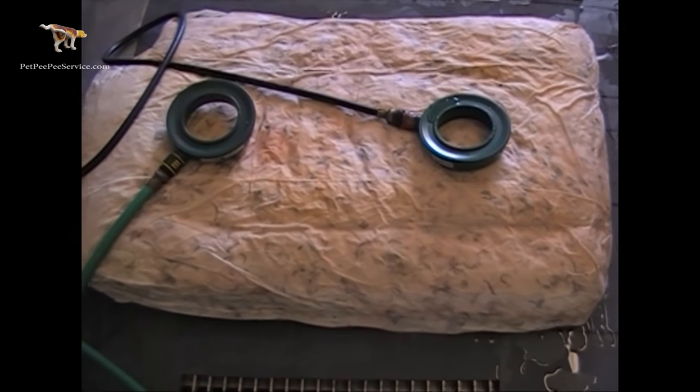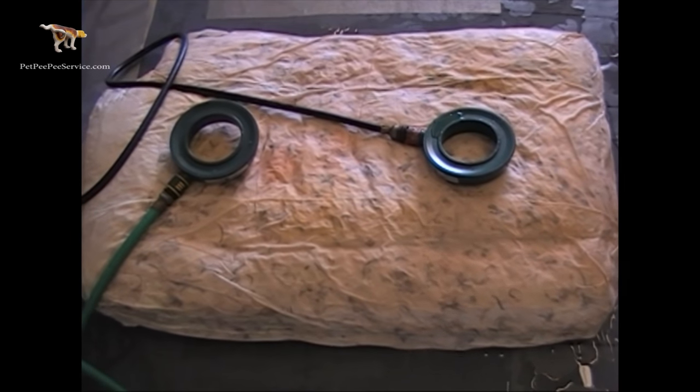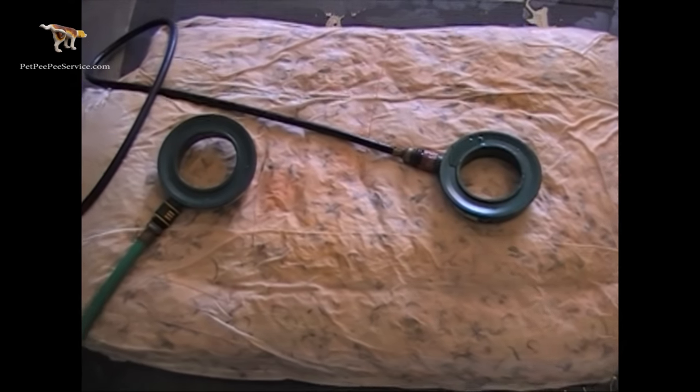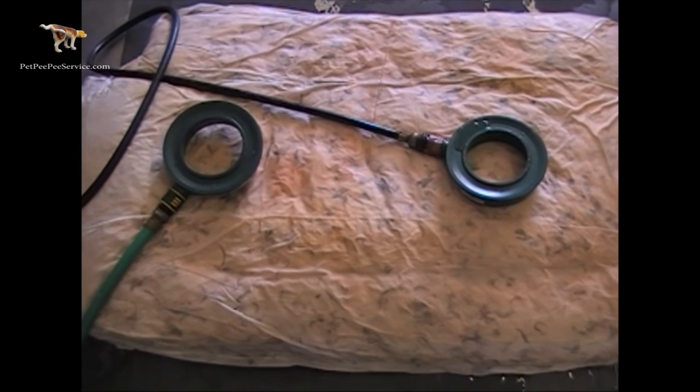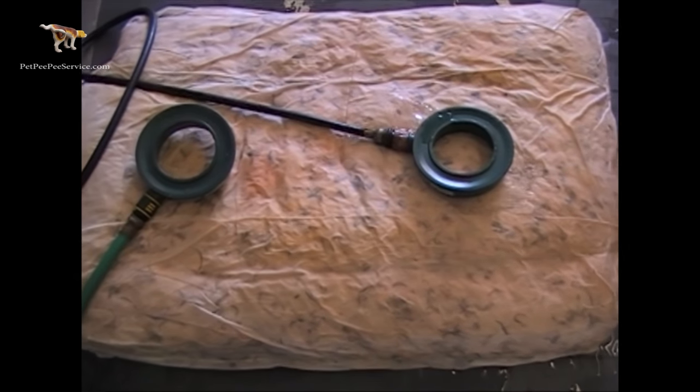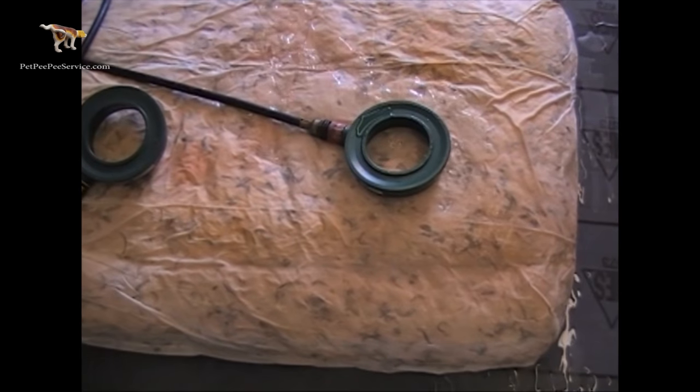That's it. Thank you for watching Pet Pee Pee. My name is Martin, and this is another section on how to remove cat urine odor from a leather sofa pillow. Thank you.